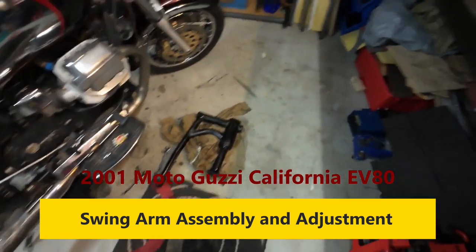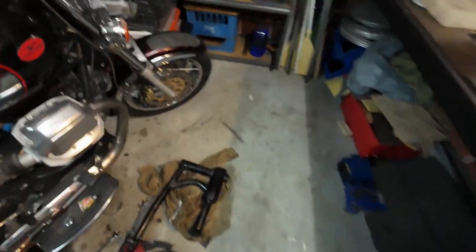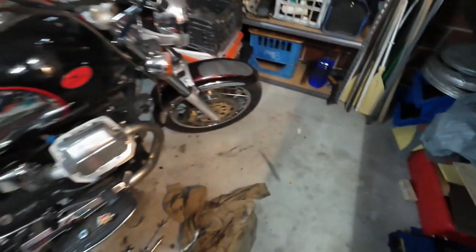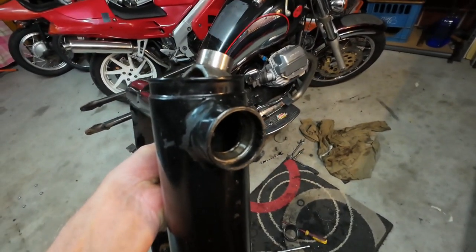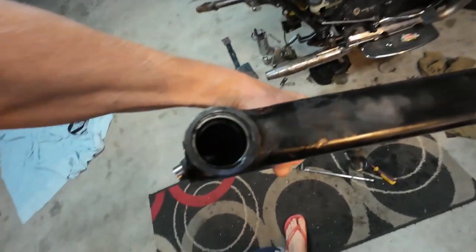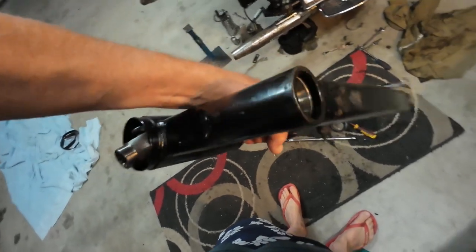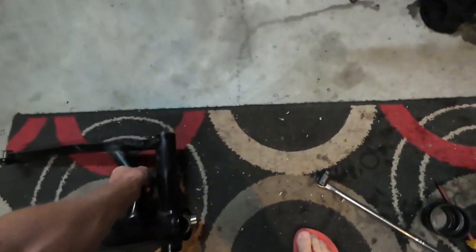I'm going to do the swing arm on the Moto Guzzi today - just the one. I'll show you the problem. We've got a bearing on one side where the drive shaft is, because it's a shaft drive, and we've got another bearing on the other side.